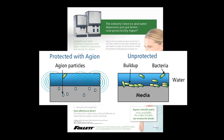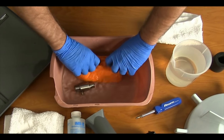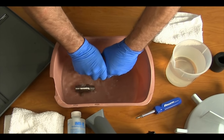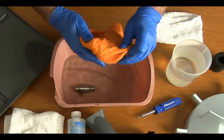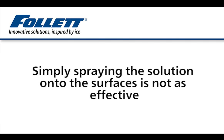To learn more about Aegeon and its benefits, please contact Follett Technical Service or your local Follett sales representative. Thoroughly wipe all surfaces with a cloth soaked in the cleaning and descaling solution made with SafeClean—simply spraying the solution onto the surfaces is not as effective.